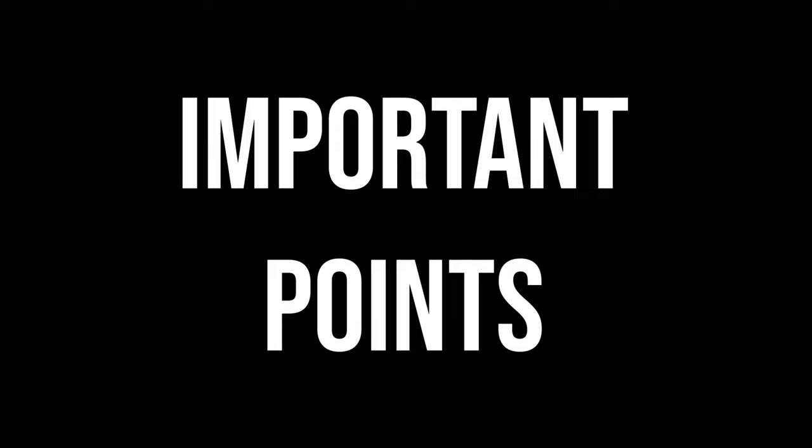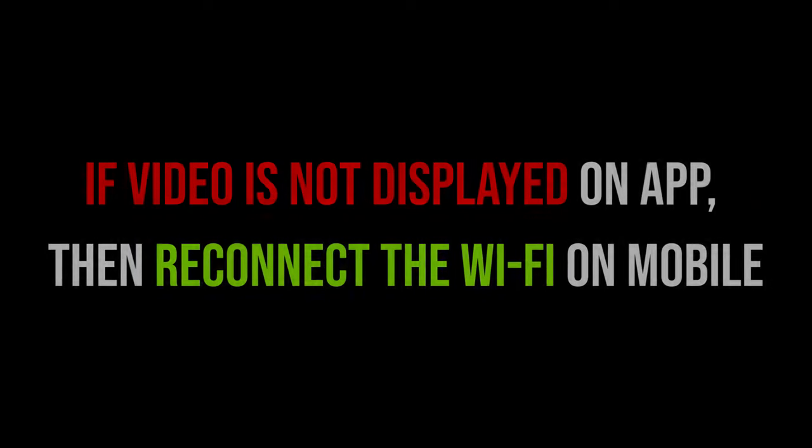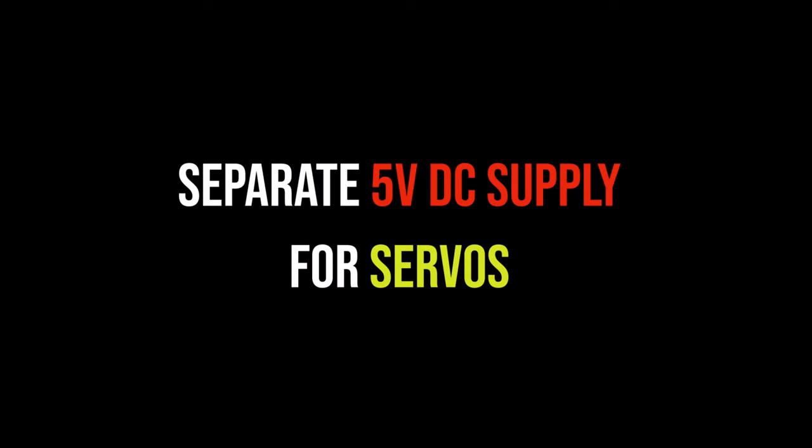We need to remember some important points. Set WS_MAX_QUEUED_MESSAGES to 1, otherwise the video will be very slow. If video is not displayed on the app, reconnect the Wi-Fi on mobile. Do not connect IO16 pin of ESP32 cam — it is used internally by PSRAM. If uploading fails, try after reconnecting the USB cable to laptop. Make sure to provide a separate 5V DC supply to the servos, and the power supply should have more than 2 amperes of current.